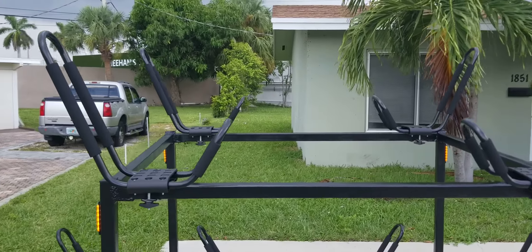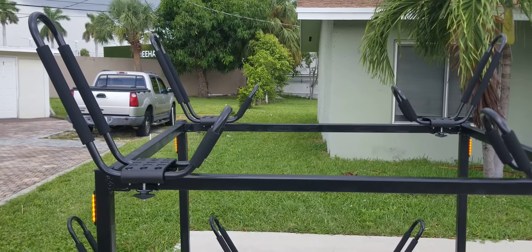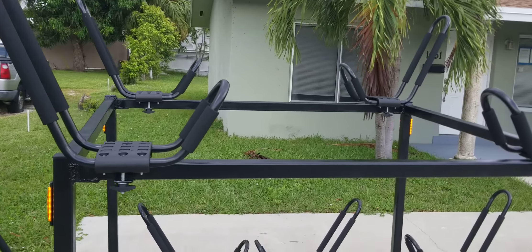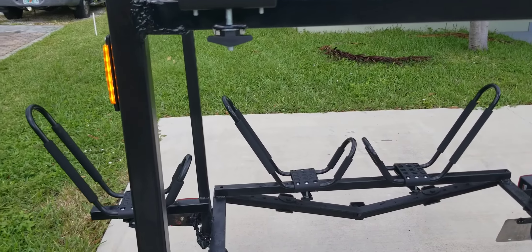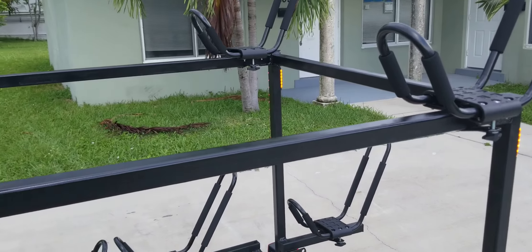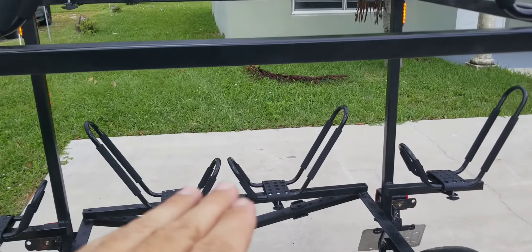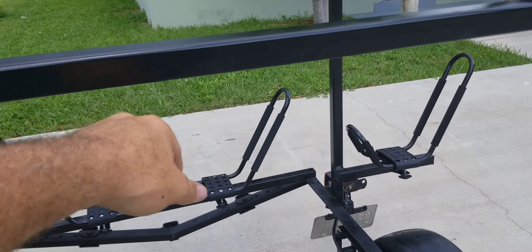I rewired the trailer, put it in a wire loom, and then electrical-taped the whole wire loom. Eventually I'll hang it up in there and make it a little bit cleaner, but for right now it's functional.